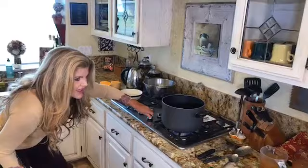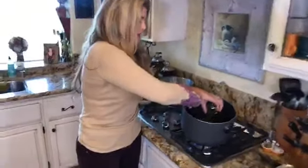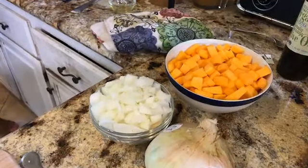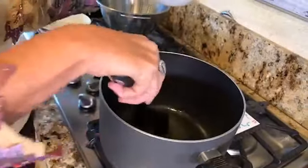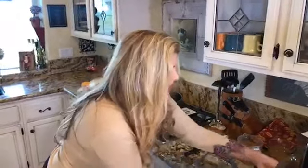We're going to start off with a heavy stockpot — this is going to make a lot of soup. We're starting with one tablespoon of organic olive oil, getting it warmed up. We're going to add our butternut squash — the olive oil is starting to simmer and bubble, so I'm going to add the butternut squash with the heat high.